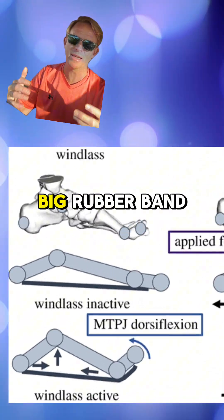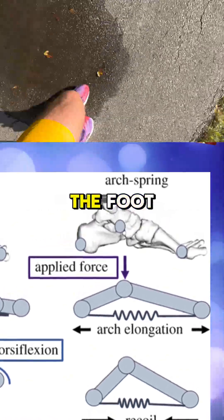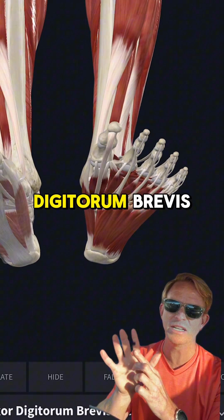The plantar fascia isn't just a static rope — it stretches and recoils, storing and releasing elastic energy with each step, much like a big rubber band. This dynamic action enhances propulsion and helps regulate energy storage in the foot.